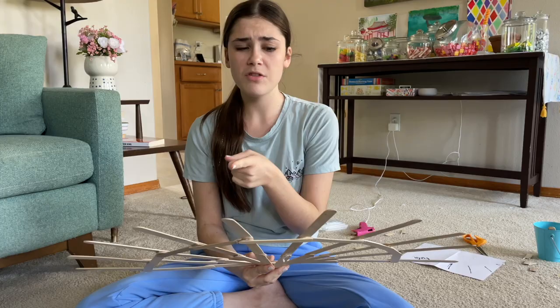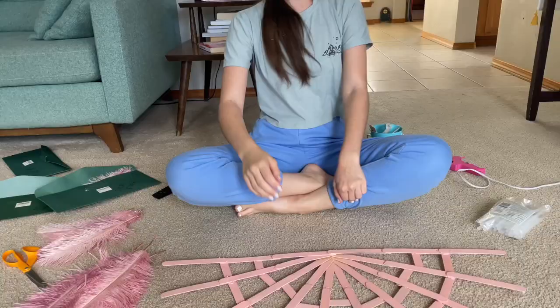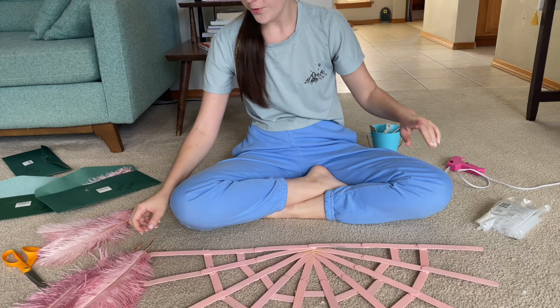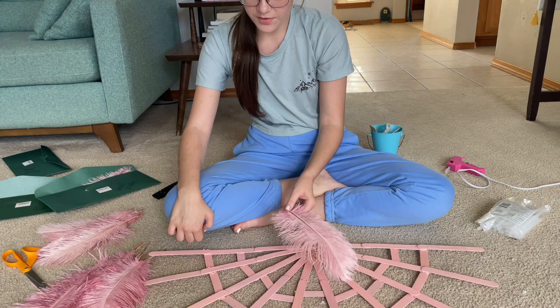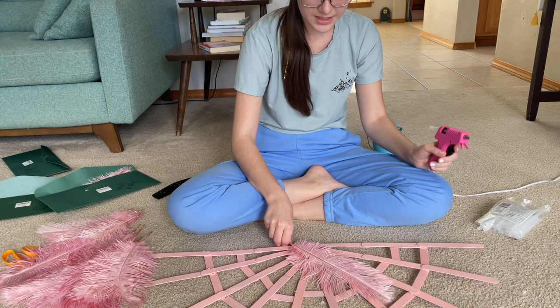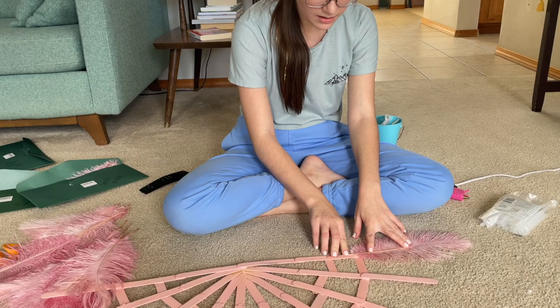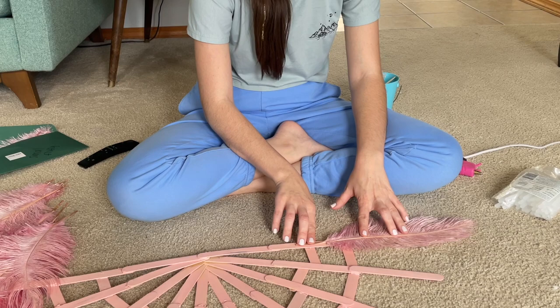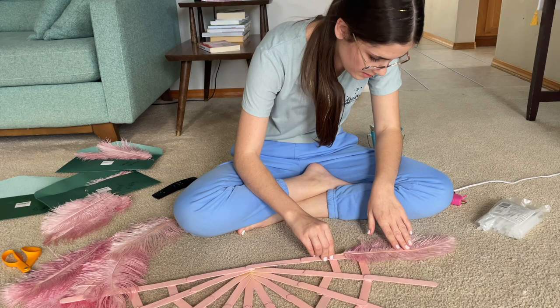Before I do the feathers I just realized I'm going to paint the base pink because I don't want it to show through. We'll mix up some paint really quick and let it dry so it blends in better. Okay, it's painted - I'm just going to dive in and go for it. The method I think will be best is to work from upwards making our way down, layer by layer, so all the stems will be covered up. I'll use the fluffy long ones for the top. I'm going to hold it out like this and glue the feathers down by the stems with hot glue. We're just going to hope this turns out good - I'm a little nervous to glue the first one down.